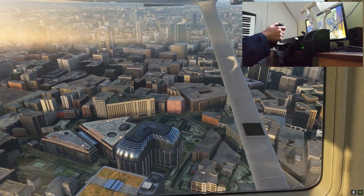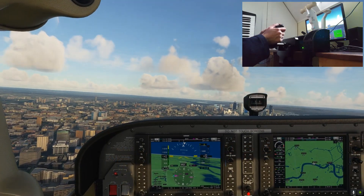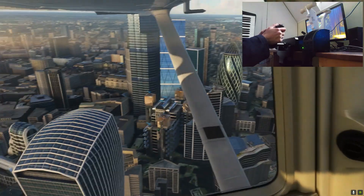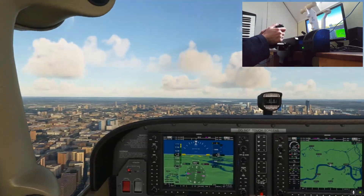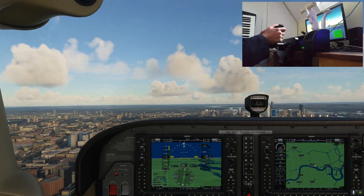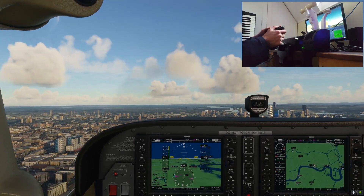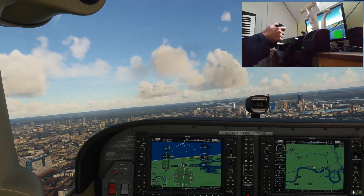No complaints about this scenery pack now. For the price it's a steal — I'll link the video I did comparing scenery packs to the defaults. This is chalk and cheese compared to London defaults, and it's a must at the price. Six pounds, maybe seven dollars — not quite sure of the conversion rate on this pack, but very cheap regardless.